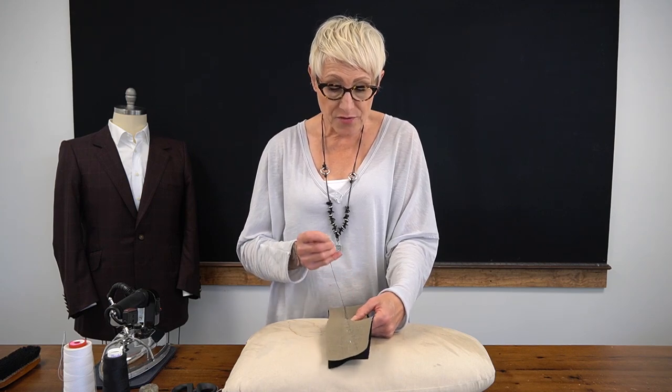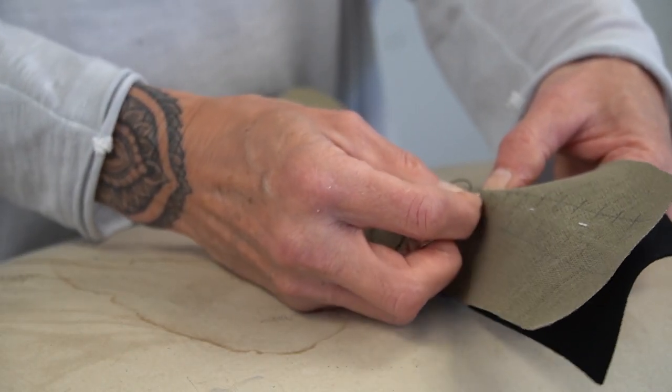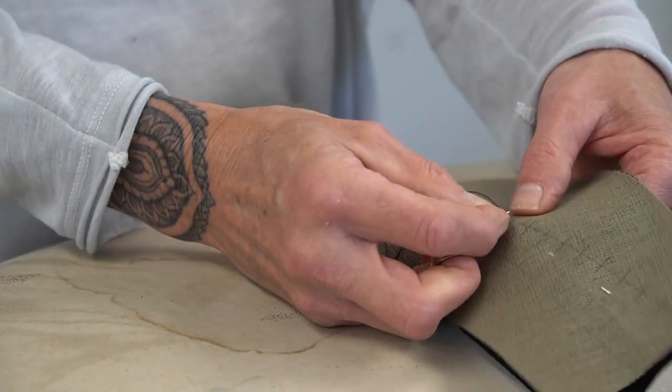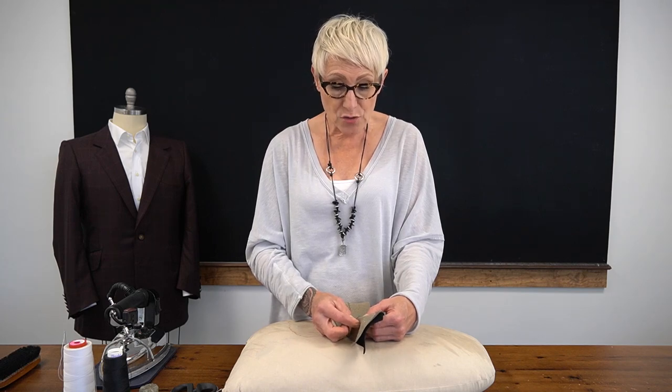Second, we need to have about a centimeter loose so that we can tuck our top collar between our linen and our melton when we're basting it on. So our under collar, once it's finished, will be about two and three-quarter inches wide.